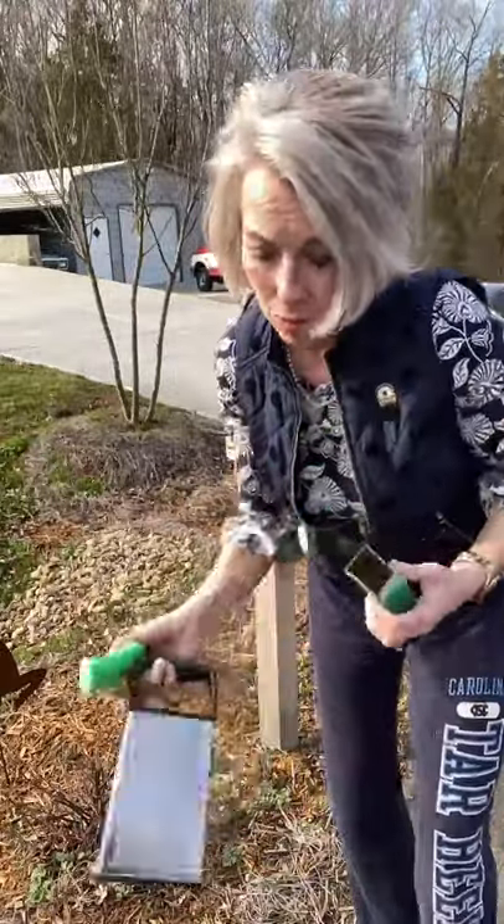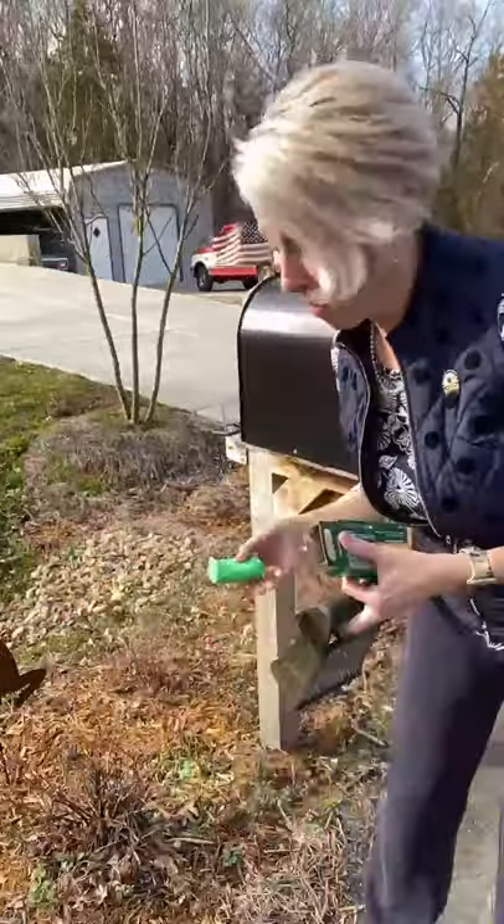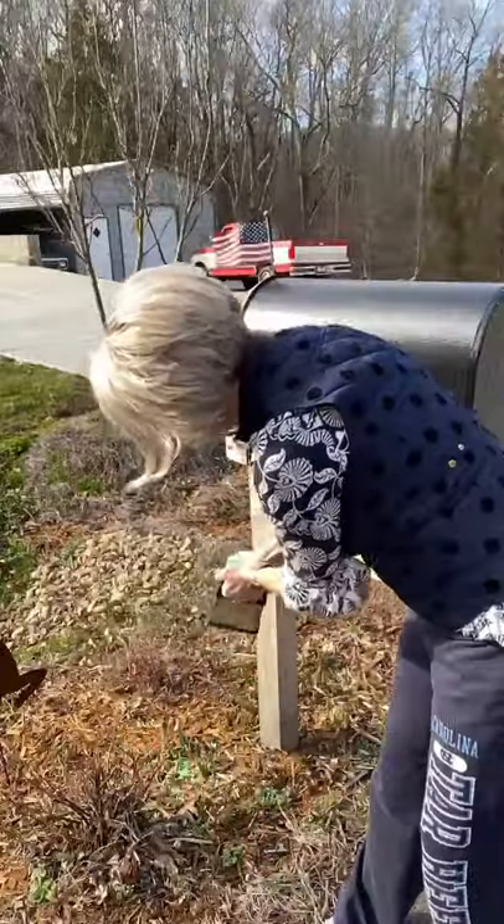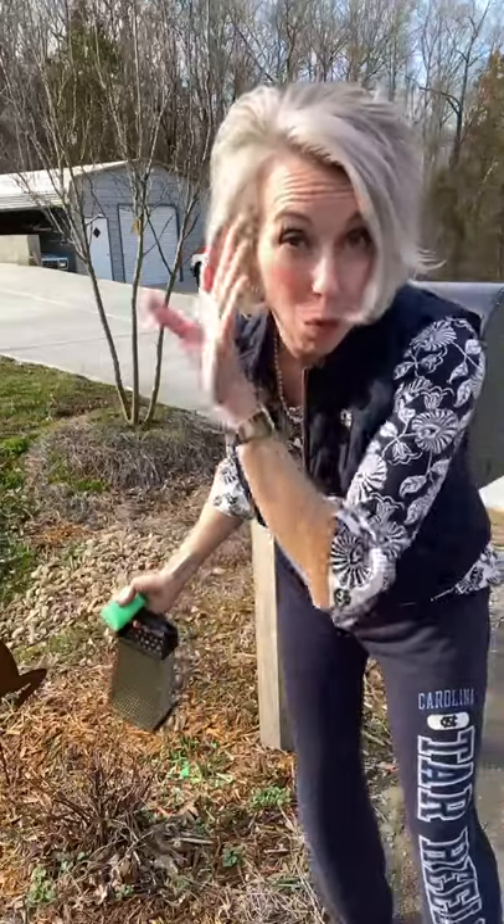Hey friends, Lee Brown here with One Community Real Estate. Why do I have Irish Spring and a cheese grater where my bulbs are coming up? Because the secret to keeping the deer away from your yard is to grate Irish Spring soap around the edge of the bed. The deer will run for the hills and go bother somebody else's garden.